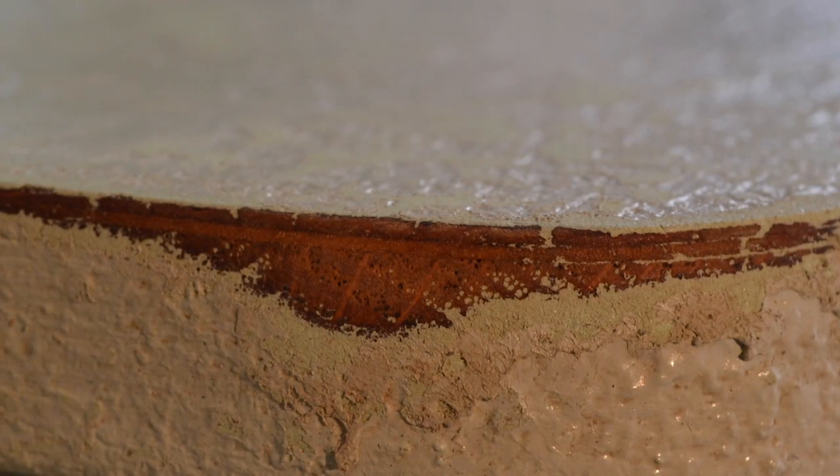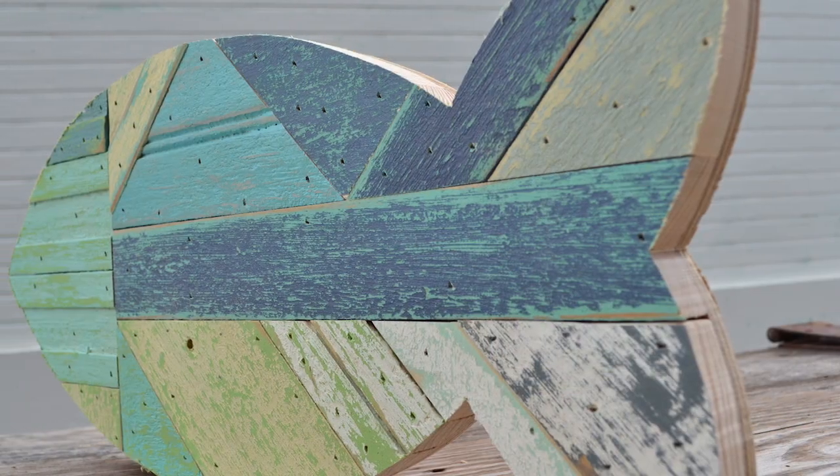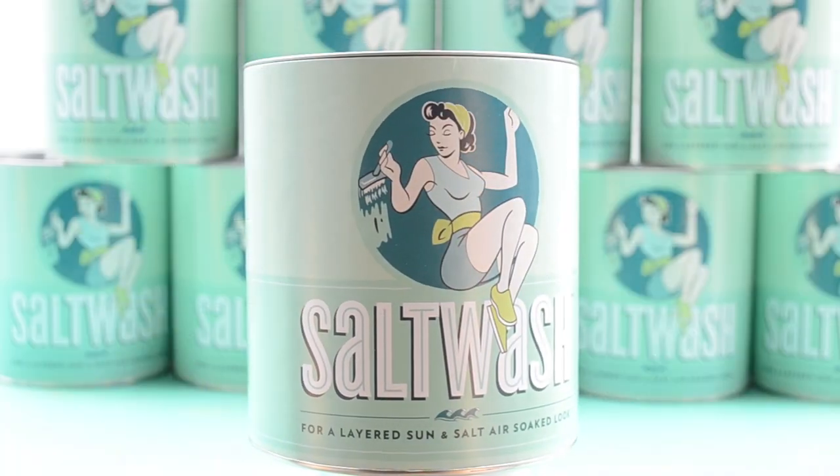Feel free to try combining various colors and experimenting with multiple layers and paint types to create your own unique Salt Wash style. And if you want to see what creative ideas others are doing with Salt Wash, please visit our website and Facebook page.